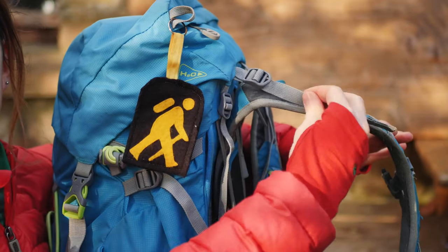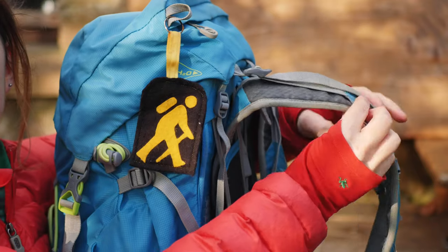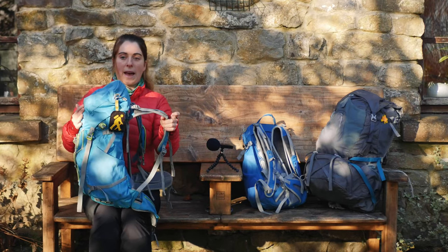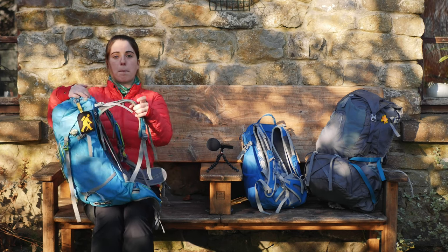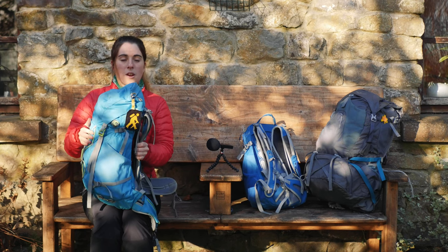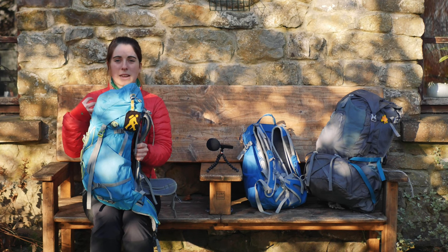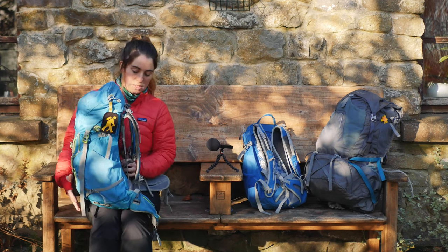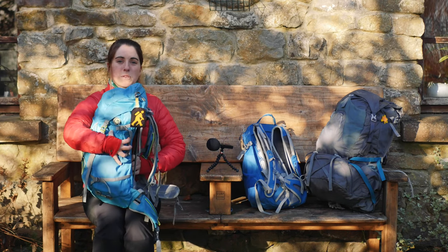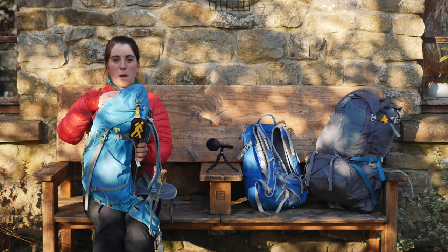All of these parts are adjustable. On the top of the bag there's a strap that attaches to the top of the bag and to the shoulder strap — this is to keep the bag upright so it's not falling backwards off your back. This becomes really apparent if you have your bag packed badly. To keep your bag balanced on your back, you want the heaviest items in the center of your bag.